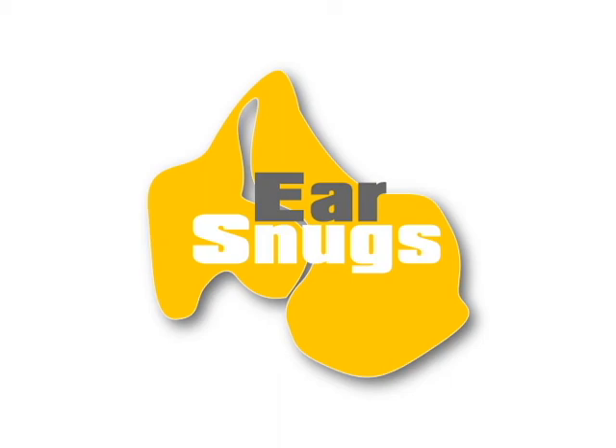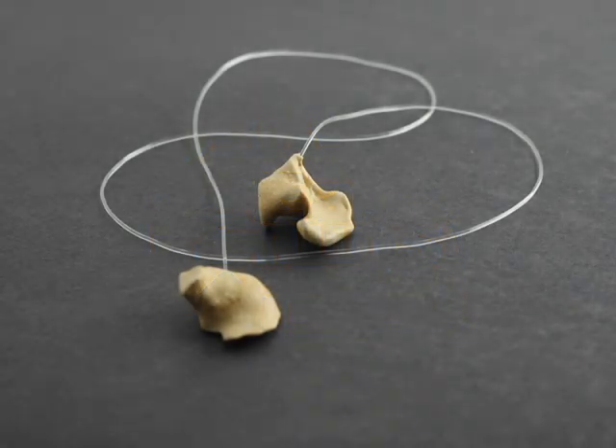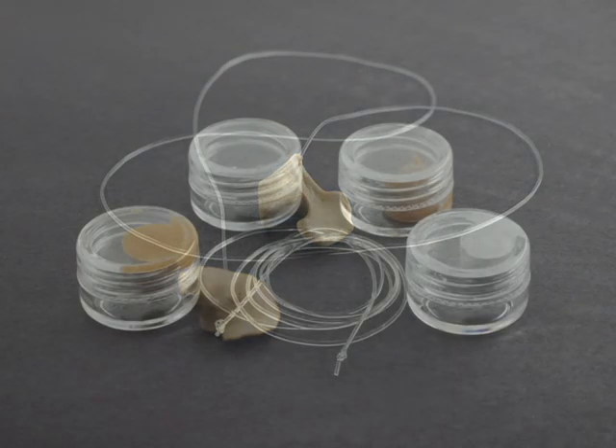Ear Snugs are custom molded ear plugs that fit snugly inside your ears. Because they're shaped to each individual ear, they are very comfortable, they stay firmly in place, and can be used over and over again.